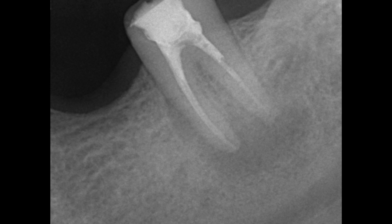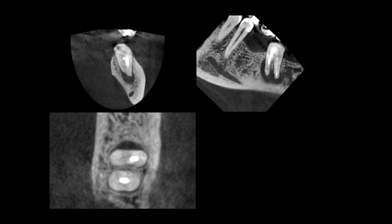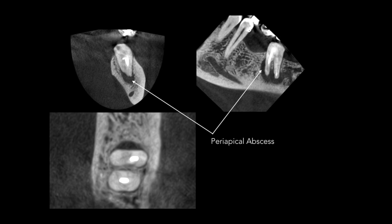We have to remember that most of the cases we end up re-treating have either failed because of inadequate disinfection during the preparation sequence, or because of voids in the coronal restoration or root filling material that's allowed micro leakage. In this case I exposed a small volume CBCT and it showed a missed mesiolingual canal. There are also voids in the existing root filling material, which would obviously make root canal re-treatment simpler.